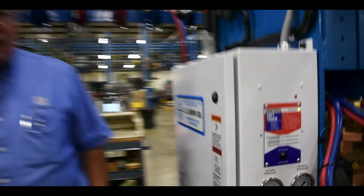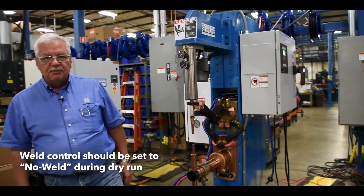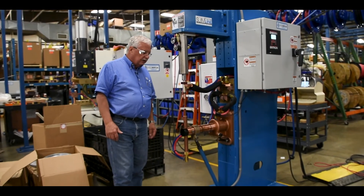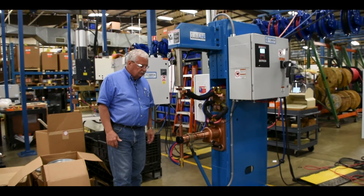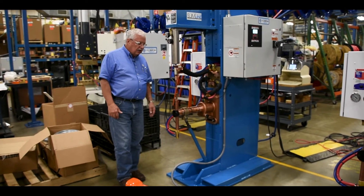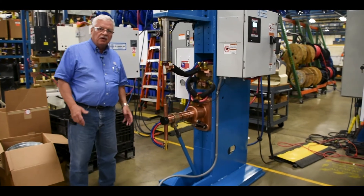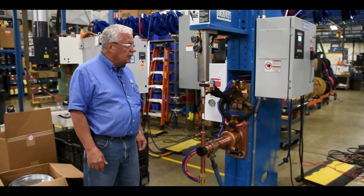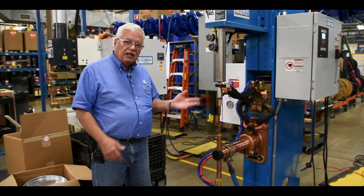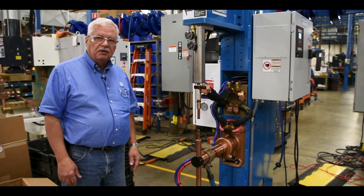Let's go ahead and run the welder through a couple of dry runs just to make sure that the welder is working before we go to do our weld. I'm making sure that we have operation of the electrodes coming down, that they are making contact, and we don't have any water leaks or air leaks of any kind. We are ready for normal operation, so at this point we would turn our weld control into weld and begin our production run.